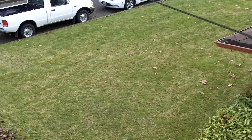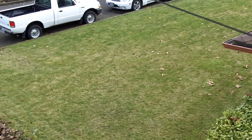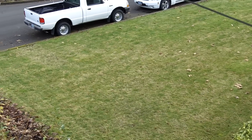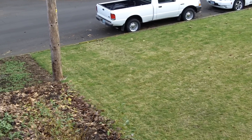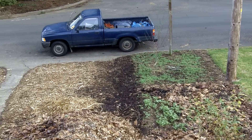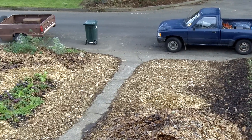A year ago, this neighborhood was one continuous lawn. The site I'm standing on now looked just like all the neighbors' yards. Since then, we've begun the process of converting the site into a highly productive urban permaculture garden.